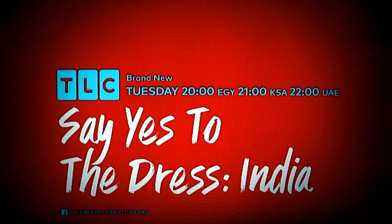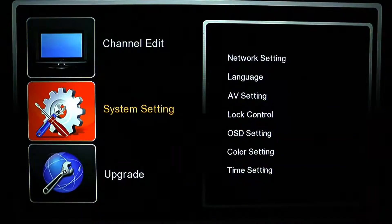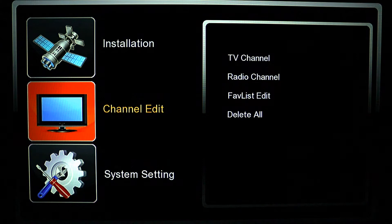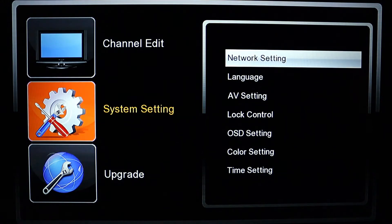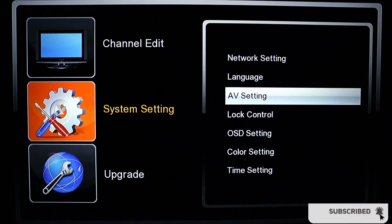If you want to set your screen size to fit what you prefer, all you have to do is pick up the remote and look for the menu button. Click on the menu, which takes you here. On the menu you look for System Settings — press OK on it.